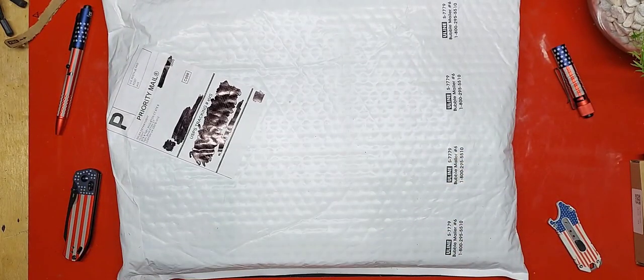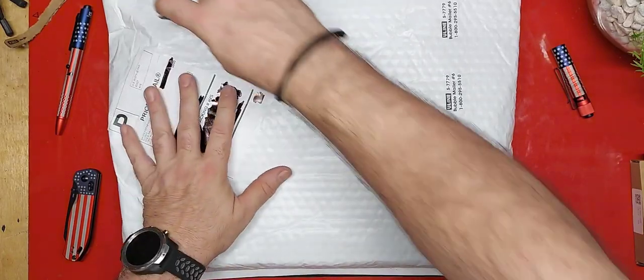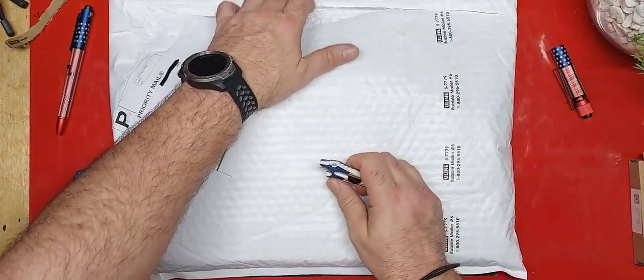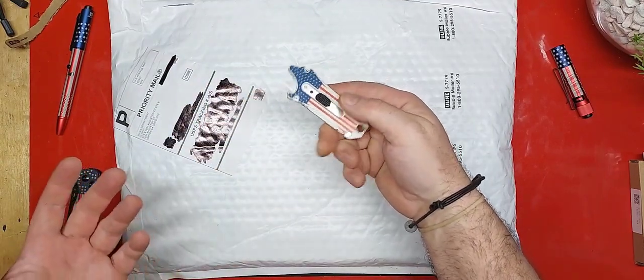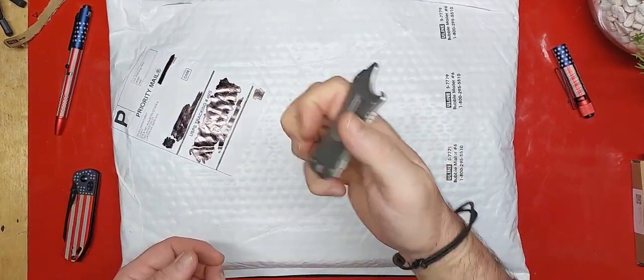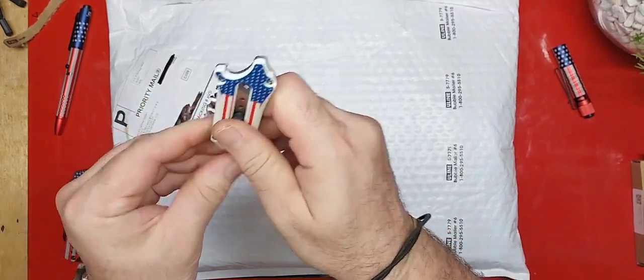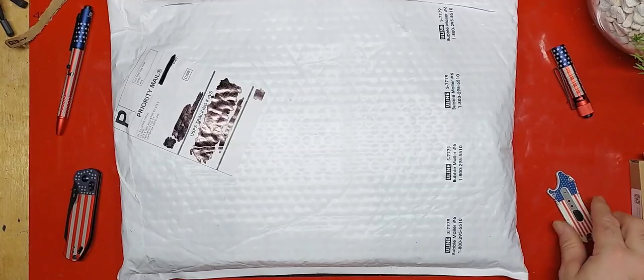I know what this is. Did you see how it just unzipped that? We've got a little safety lock on the back of it so you can keep it from deploying. Yeah, it's cool.